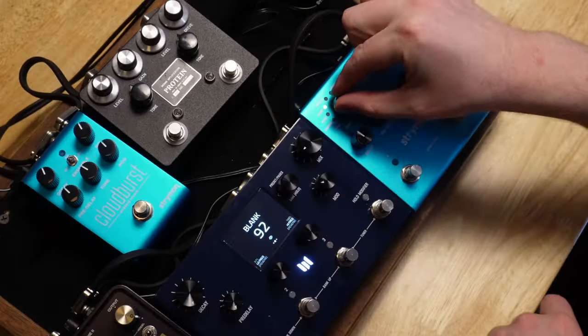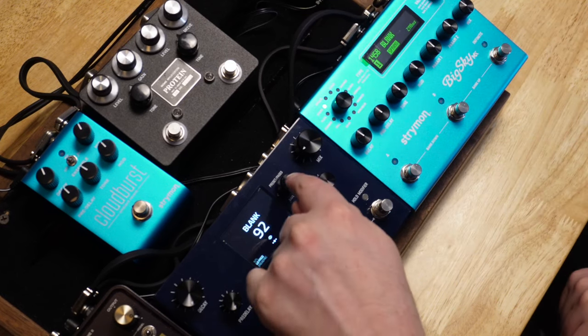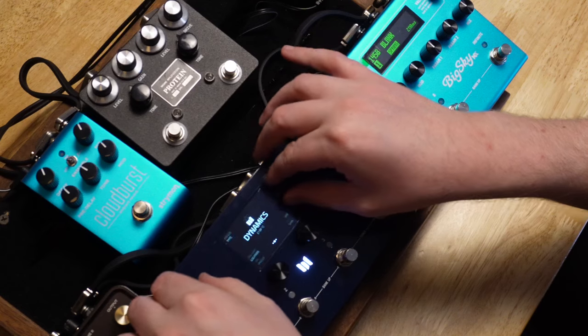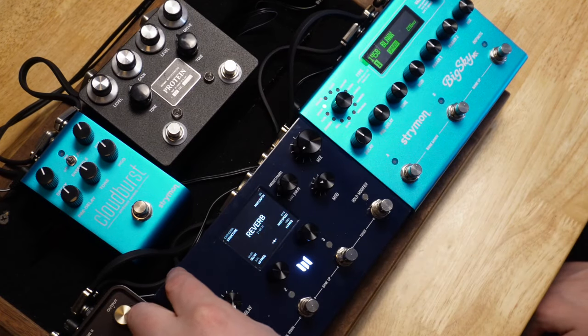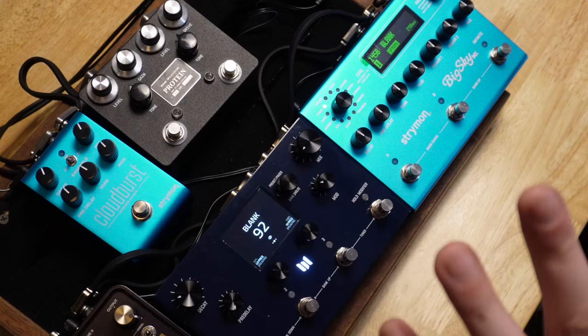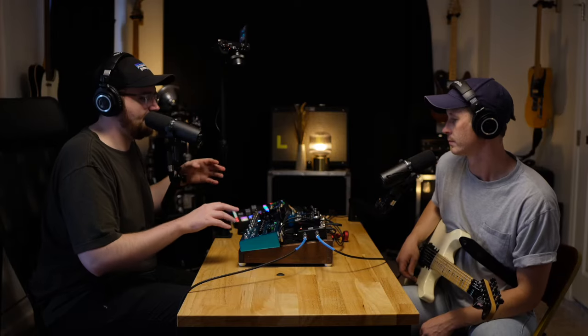Spring reverb — we're going to start right there at spring. If you hate spring reverb, you hate guitar. I said it. I don't really believe that, but that felt like a hot take right now. Sometimes you got to. We're just going to pull up and scroll to the spring right here on the MX. And then I'm going to go here — reverb, structure, spring. So these are the presets that are made, and then we'll dive in and see what we like and what we don't like, and if we can get them to sound the same.